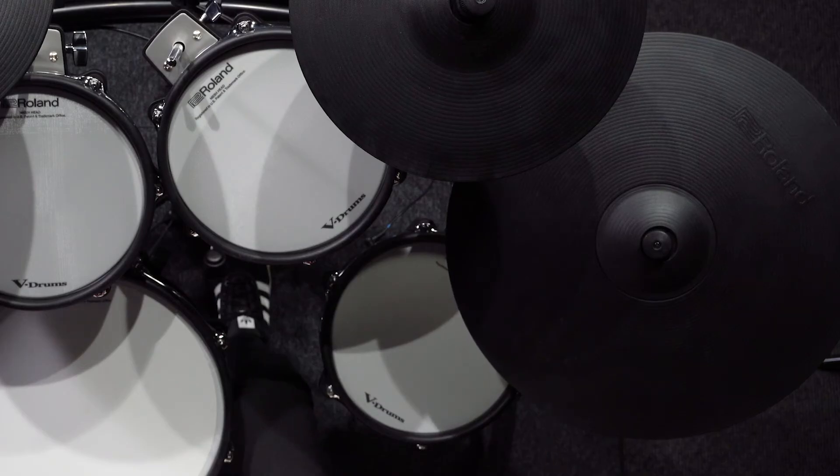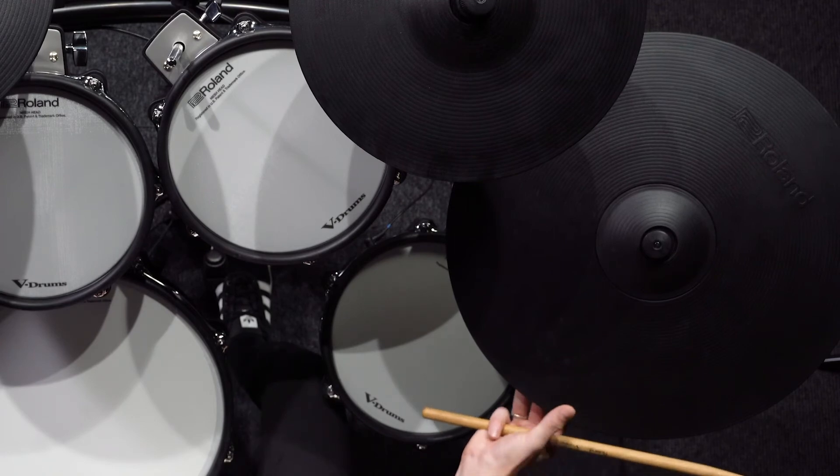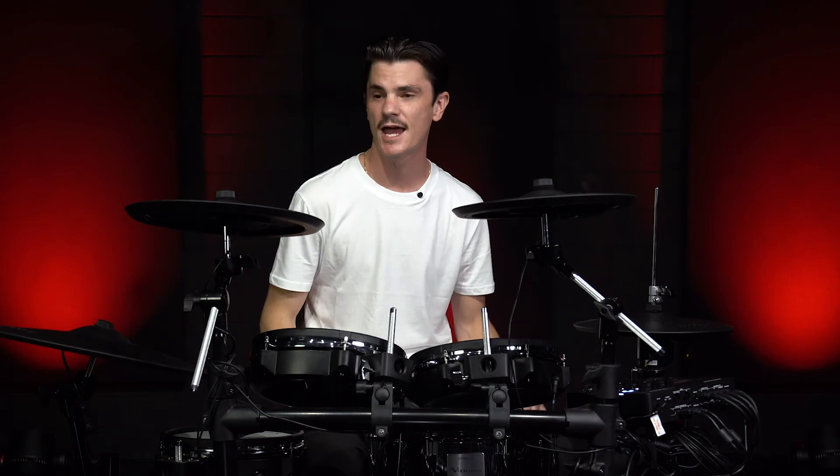The first thing I noticed on this kit was the ride — super trashy, kind of stack element to it, which makes it awesome for really good dynamics and attack. Just a great kit for mucking around and doing some solos on.